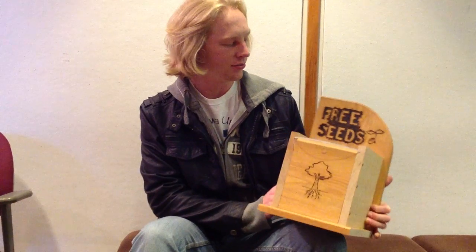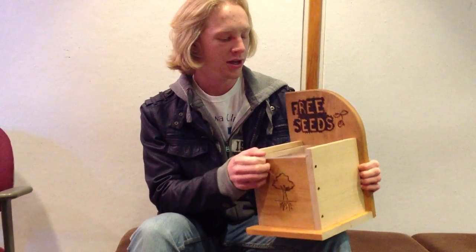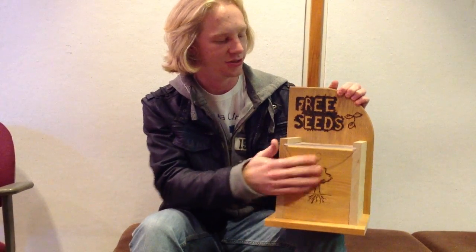I made a free seed box out of wood and a bit of plexiglass. I decided to make the plexiglass part because I thought, if there's a box, people would like to see what's in it before they grab into it. I used a soldering iron to burn all these designs into it, and I think it turned out pretty good.